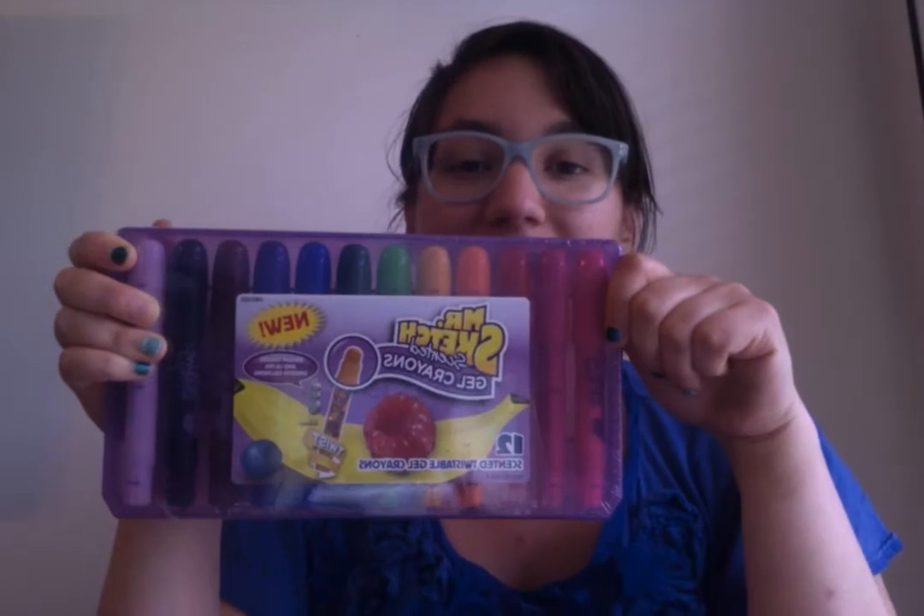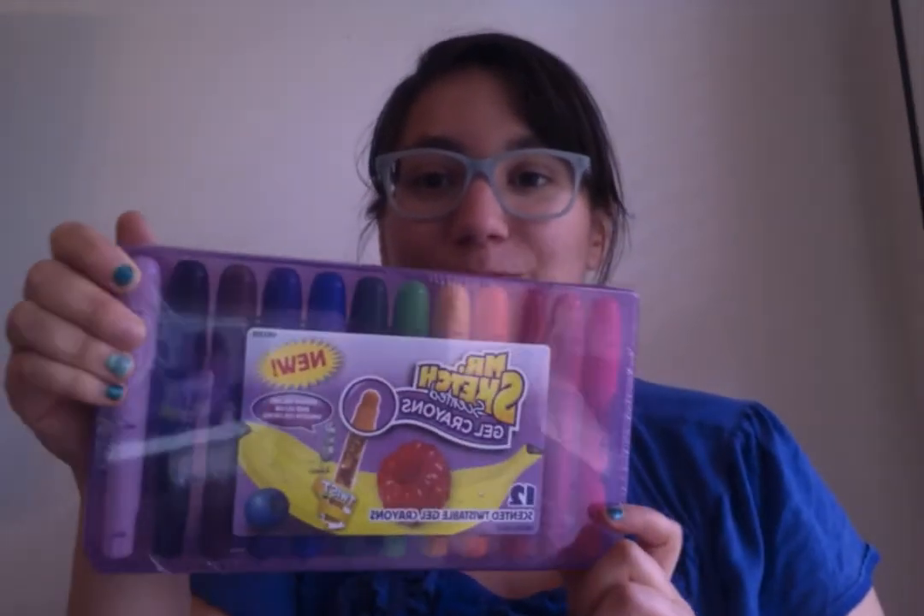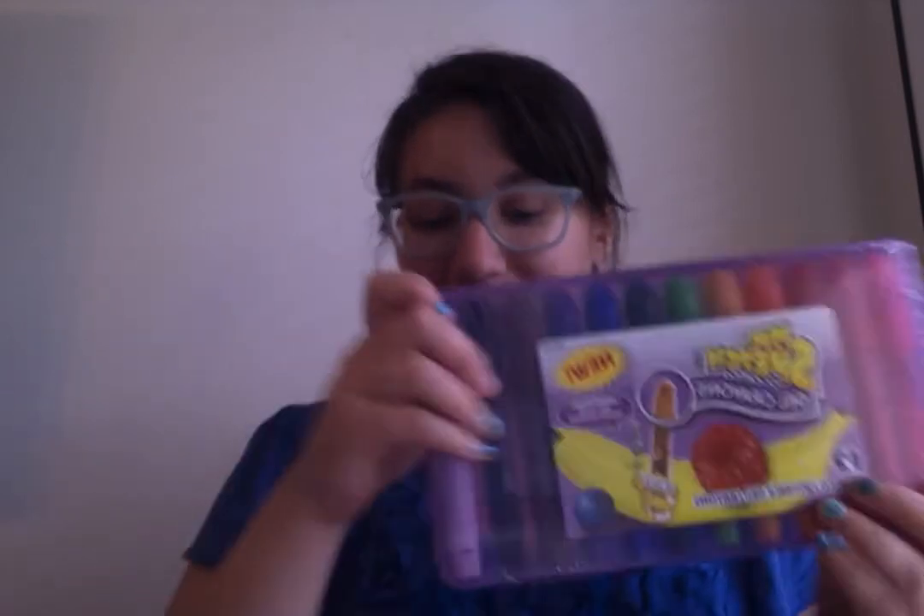Hey everybody, today I am going to be unboxing Mr. Sketch gel crayons, scented bright colors, twistable. I'd like to say this is an impulse buy, but I've been having my eye on these for several weeks. I used to visit the Office Depot where they lived during my lunch break and do an old Wayne's World 'dolidoo, they will be mine' type thing. $20 later — that's way too much for what this is going to be. I should not have bought them in the city limits because I had 11% tax, but I've been dreaming about busting these bad boys open all day. So here we go.